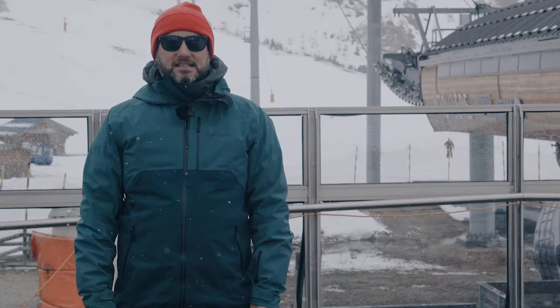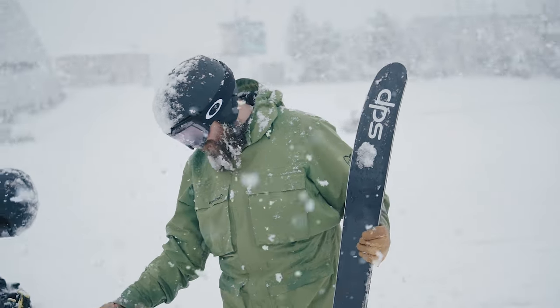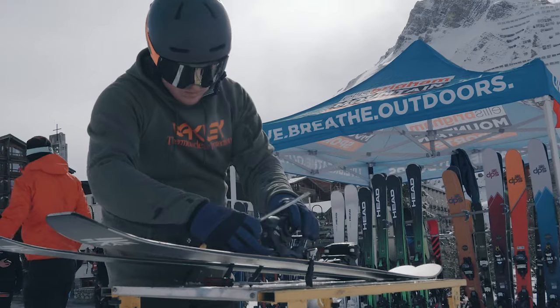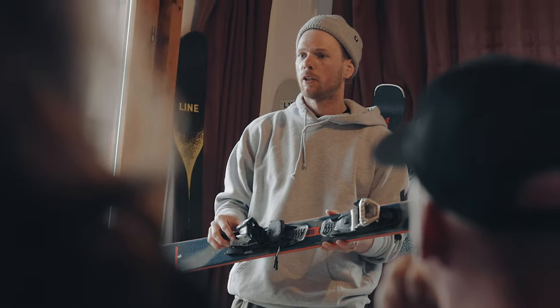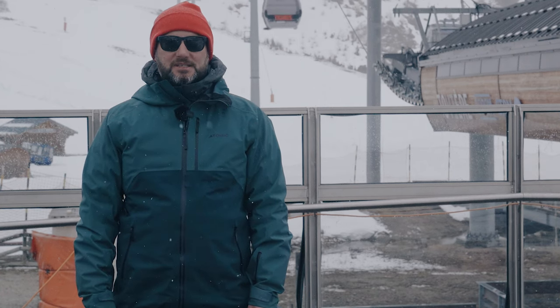So we're out in Tignes, France. This is the Ellis Brigham ski test and this is the final part of our testing program. This is when we invite colleagues from all the shops to come out and join us, try the skis that we've ranged for next year, validating our choices, but also making sure that they've skied them — so they know exactly what those skis do and can give you the right information when you come into the store.